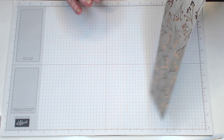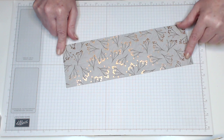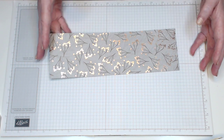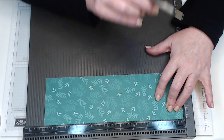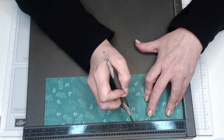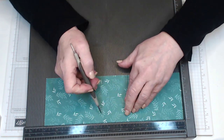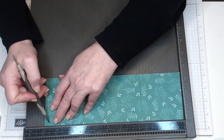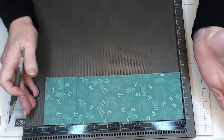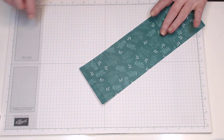For the lid you're going to need 11 inches of designer series paper and the width is going to be three and a half inches. With the lid, just turn your scoring board over — we're going to score the lid. We're going to score at three and a quarter, four and a quarter, five and a quarter, eight and a half, nine and a half, and ten and a half. That's all the scoring we're going to do.